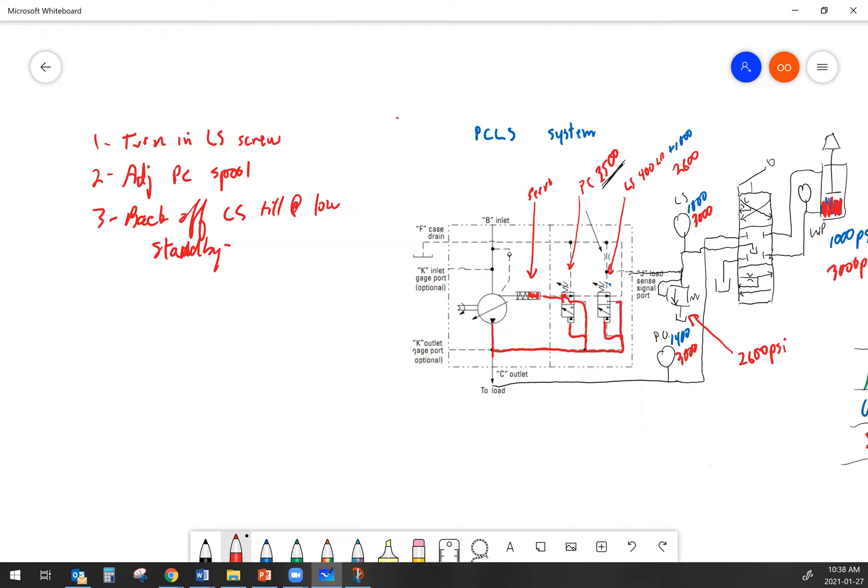Once you're at low standby, the machine has got the pump and both of its spools adjusted to the point where it should be functional, and now you start testing to see if your hydraulics work again. If you happen to have a load sense signal relief, this is the point where you'd want to adjust that. Your load sense signal relief is going to be set to a value lower than the stall pressure established by the PC spool, just to make sure it's the one doing the job. So if you have a signal relief, stall a function and adjust the signal relief to establish your desired maximum system pressure.